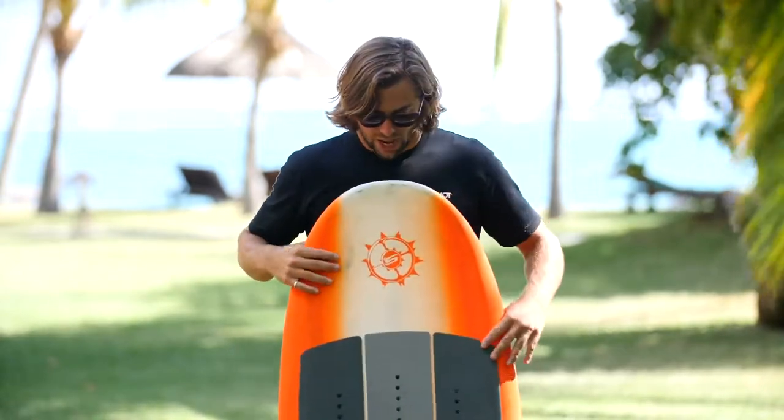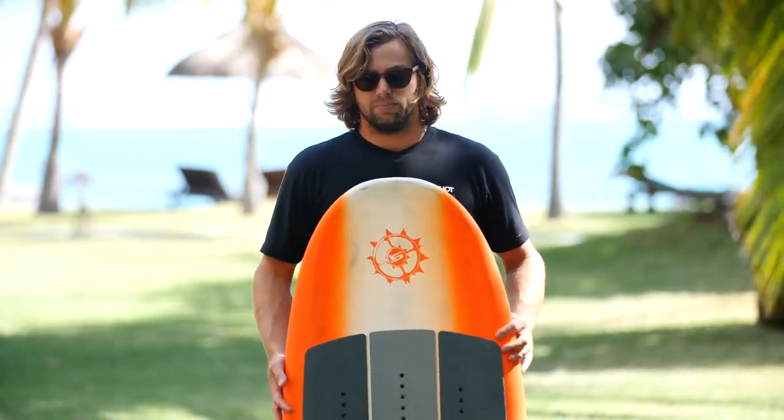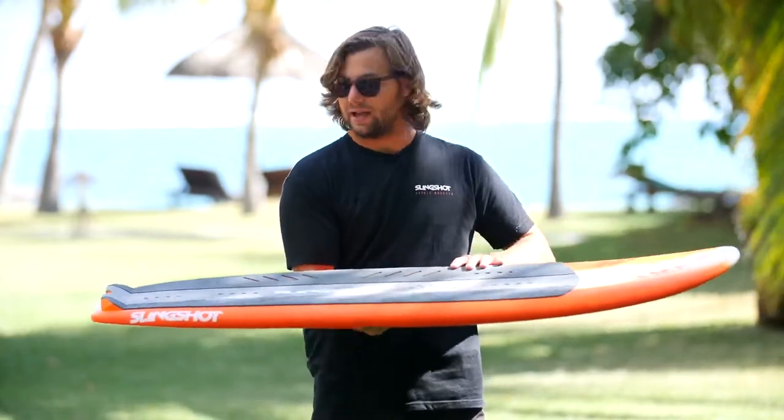The top of the board also has a nice concave. This is going to give you a lot of leverage. Being that the board is so wide and so big, you actually need a lot of leverage to manipulate it and get input down to your foil. That's one reason it has a nice subtle concave deck.